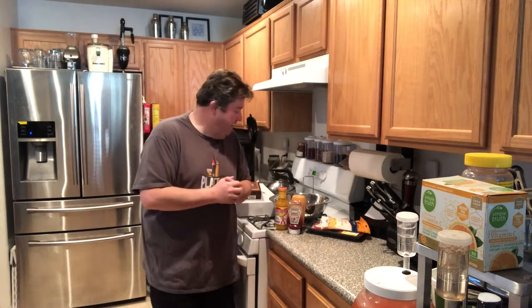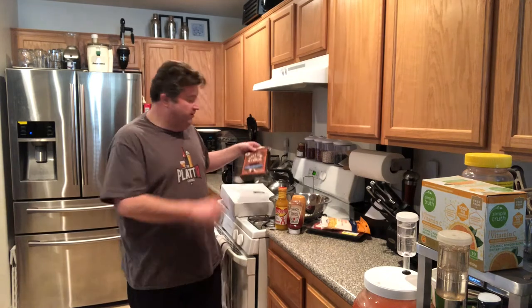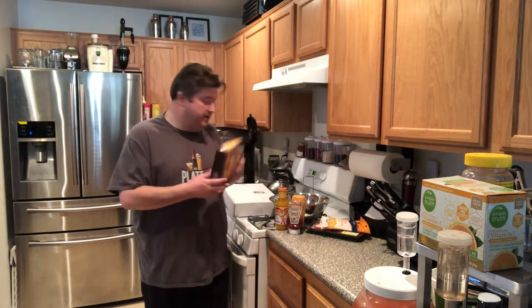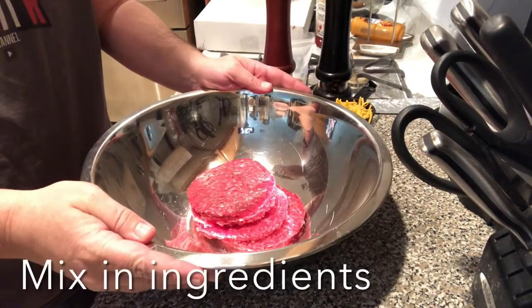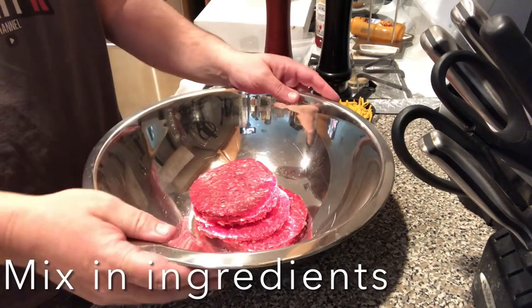We're going to do a one pound batch, nice and easy. If you want to try this recipe, just multiply by however many pounds you do. The first thing we're going to do is get the ground beef in and mix in the ingredients. One more ingredient is the cure seasoning from the kit, because we still need to add a cure to make sure our sticks have a good long shelf life. I bought these pre-formed patties but it's still one pound.